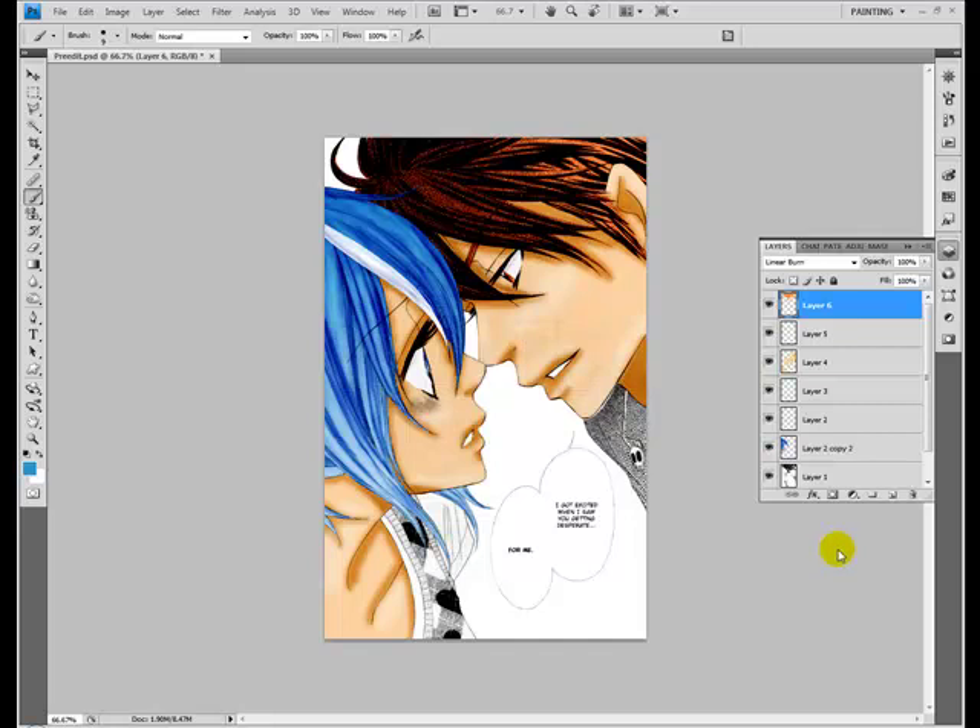This is the last video of my manga scan/line art editing tutorial. I know some people say it's supposed to be pronounced 'manga,' but I'm not Japanese at all. I don't plan to pretend I am, so I don't mind pronouncing things wrong.